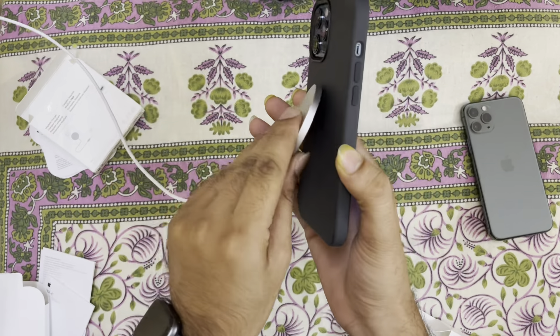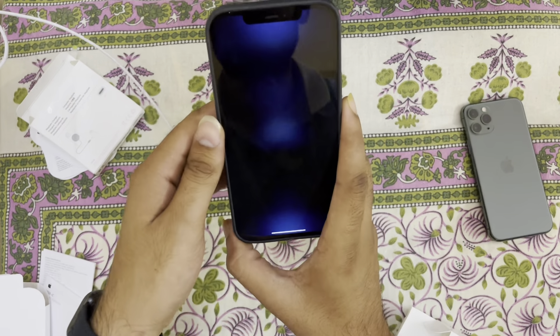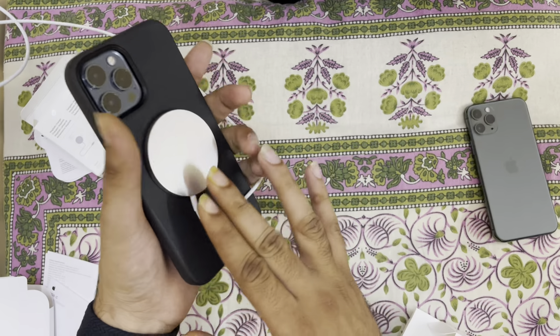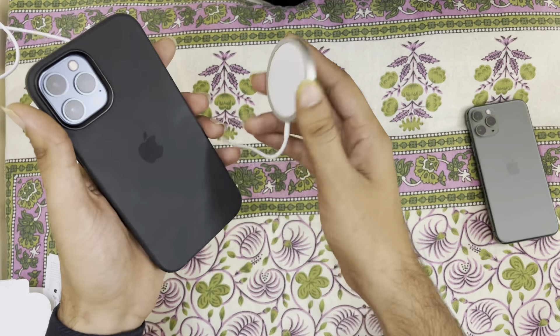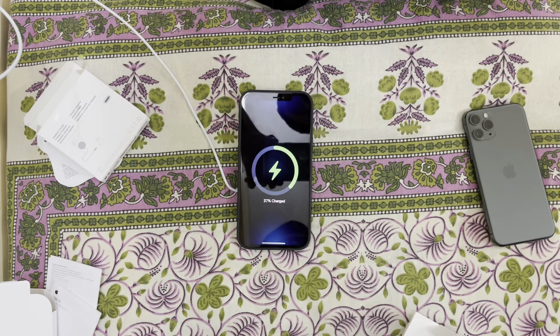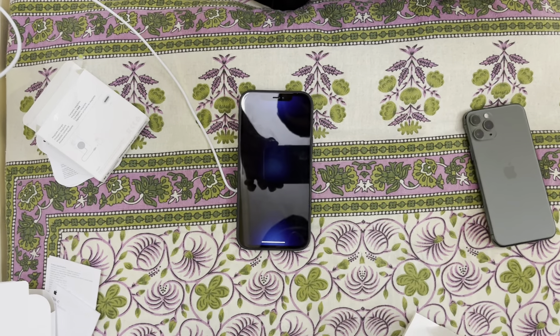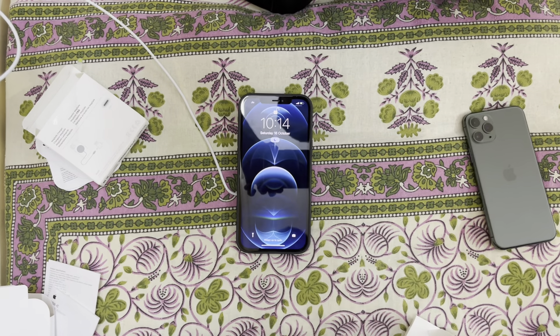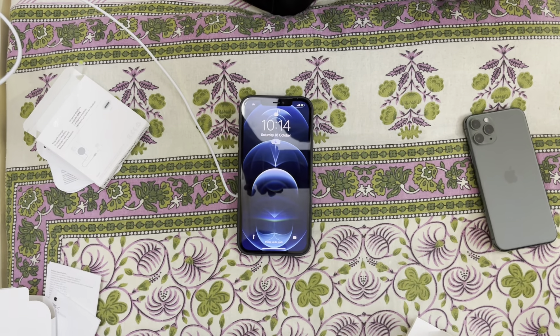Let's insert the case — it sticks very hard. I hope you like my video. Please subscribe to my channel and don't forget to hit the like button.